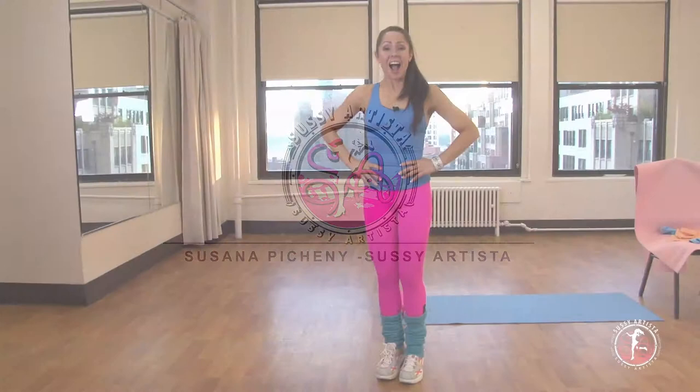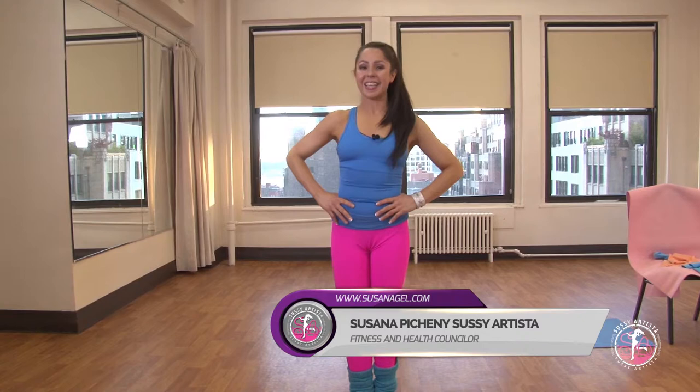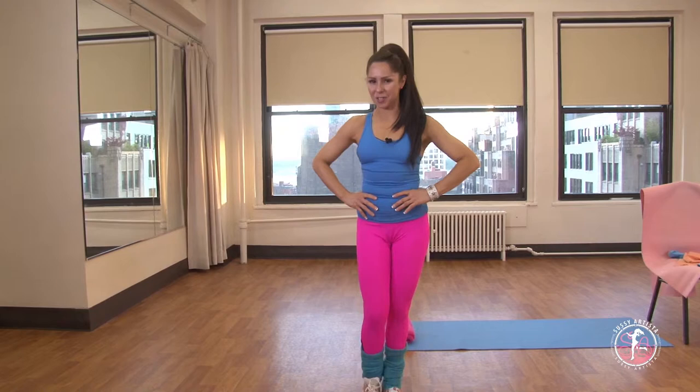Hi everybody, welcome! My name is Susana. I am a personal trainer, a group exercise instructor, and a dancer, and I have designed this 45-minute workout video.